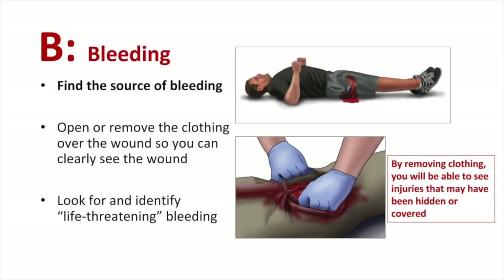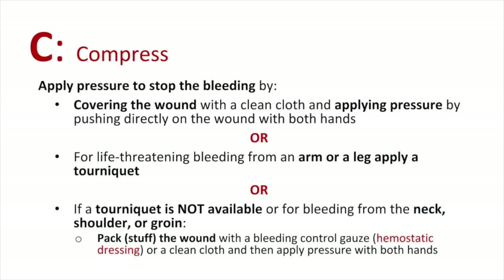Find the source of bleeding. Open or remove clothing over the wound so you can clearly see it. Look for and identify life-threatening bleeding. Apply pressure by covering the wound with a clean cloth and pushing directly on it with both hands. For life-threatening bleeding from an arm or leg, apply a tourniquet. If a tourniquet is not available, or for bleeding from the neck, shoulder, or groin, pack the wound with bleeding control gauze, hemostatic dressing, or a clean cloth, then apply pressure with both hands.